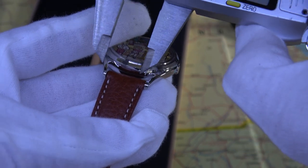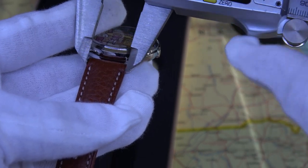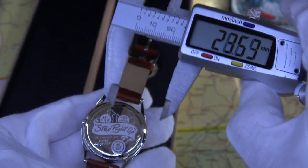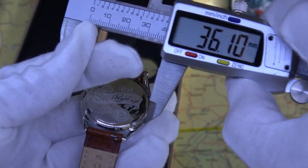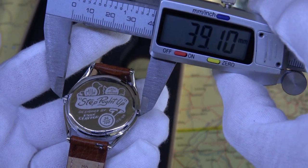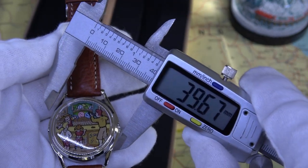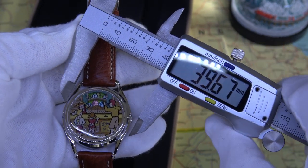So where are we on the strap? This is an 18mm strap. While we're at it, let's do the overall dimensions — 39mm crown to crown. I think they'll probably call this a 38mm watch. I don't want to touch it because I don't want to scratch it, but yeah, we're about 38mm.